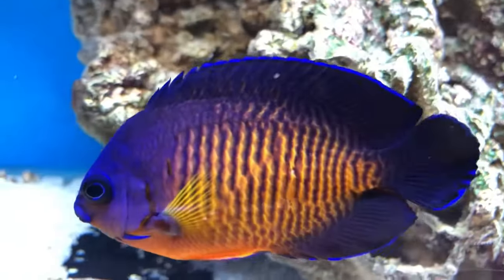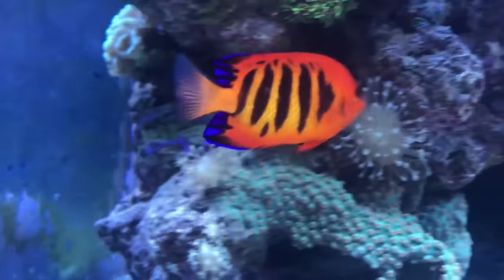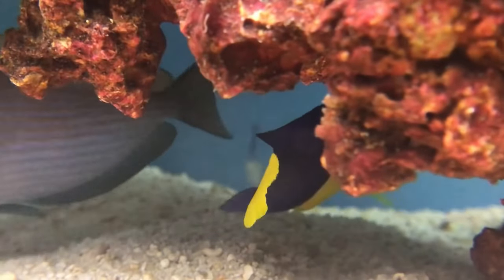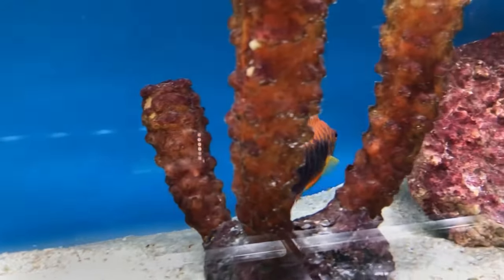Dwarf angelfish belong to the Pomacanthidae family and are predominantly represented by the genera Centropyge and Paracentropyge. These fish are characterized by their compact size, typically ranging from 3 to 6 inches in length, making them suitable for medium-sized reef tanks.